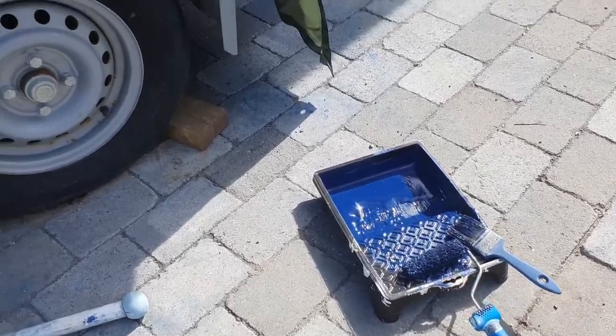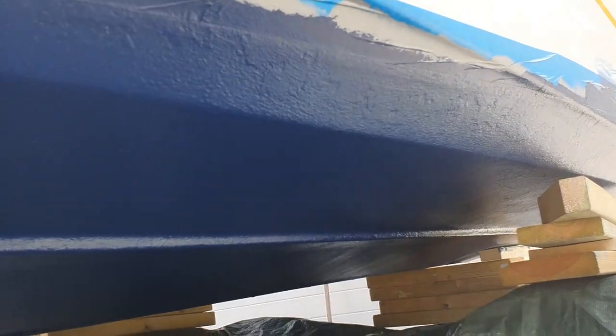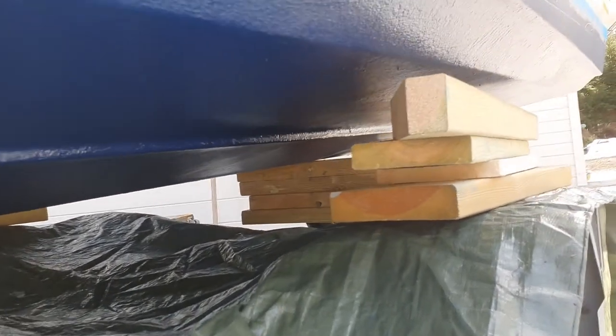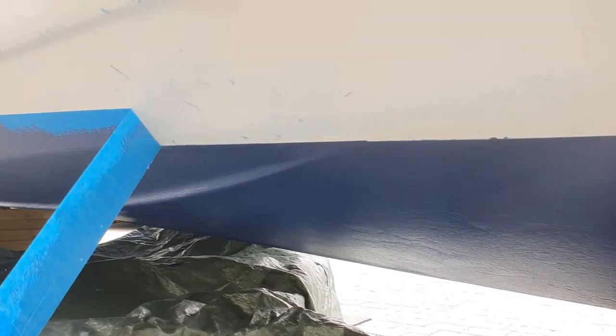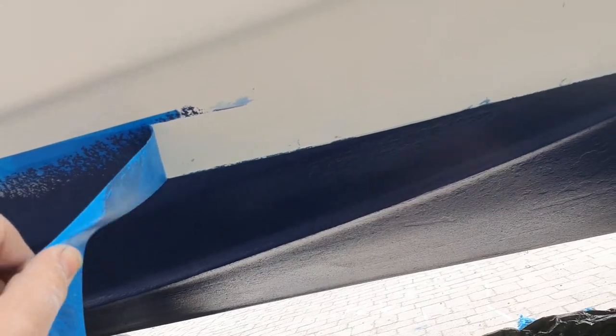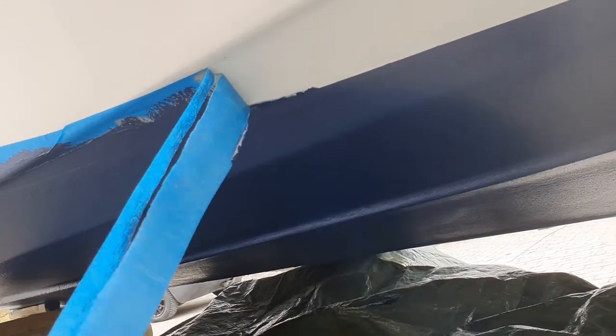Now I am finished with the second coat of anti-fouling. I'm going to wait about one hour, then remove all the tape around the boat and polish it. After two hours we are going to remove the tape. It's good to remove the tape as soon as possible, because if the paint becomes fully dry it could damage the line. So it's better to remove it faster.